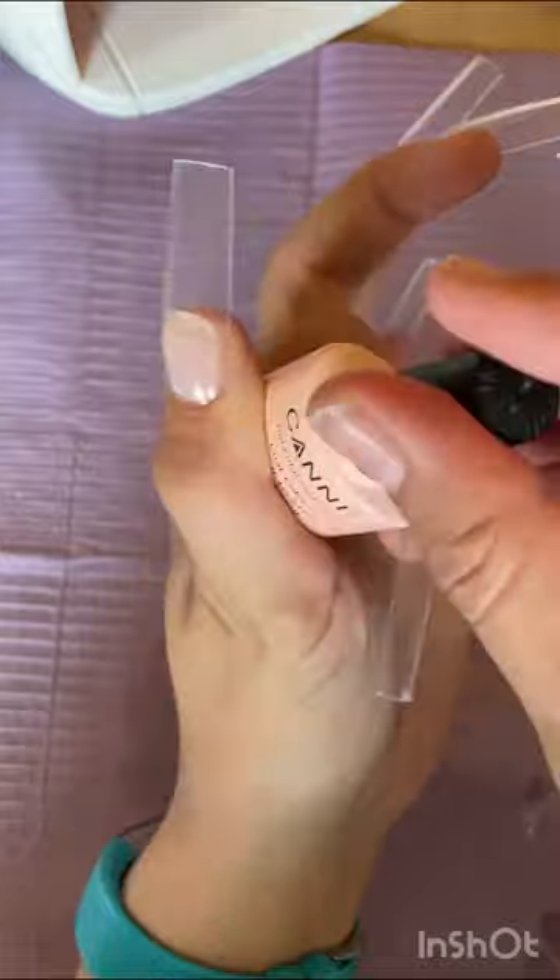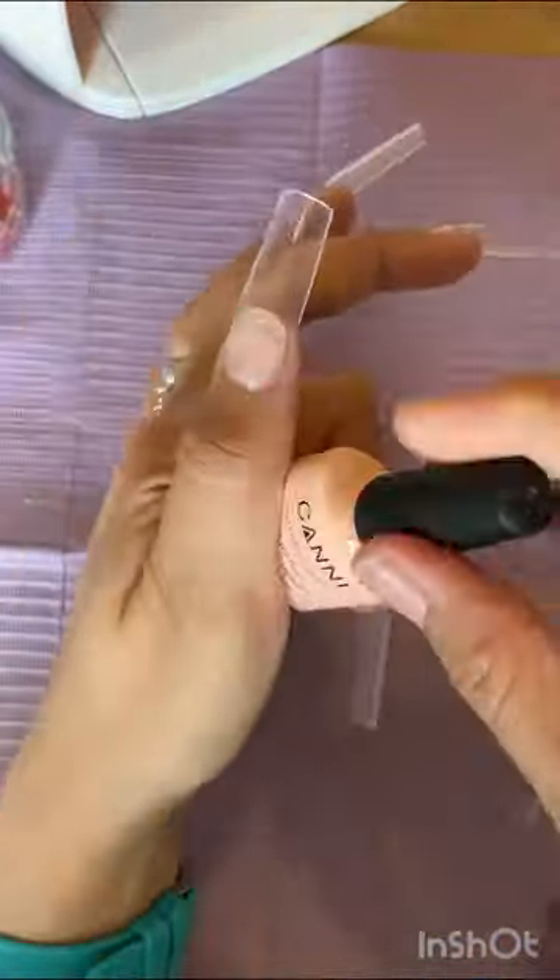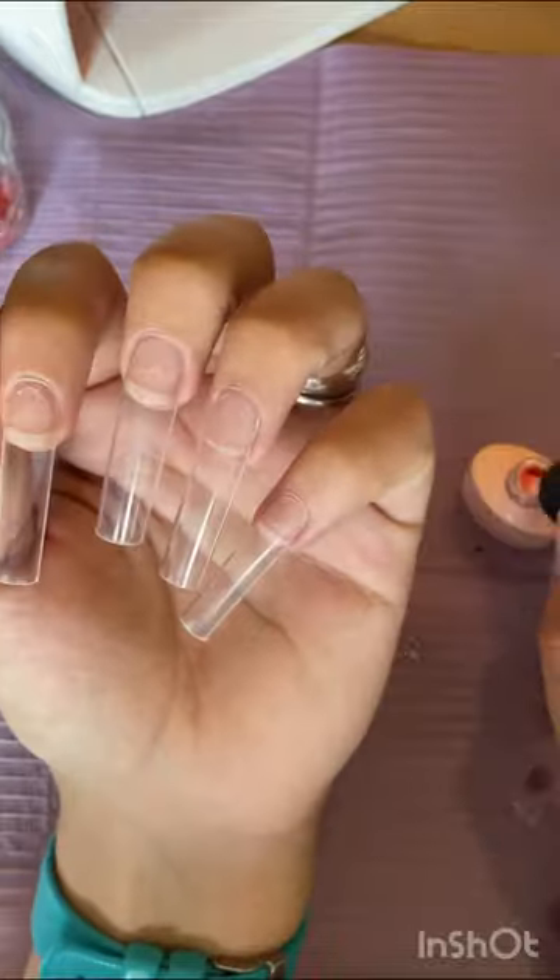I have put one on my thumb and I do end up popping that off. Those are the bits I'm going to be using. And the bright green, I think it's Rocketman by CJP.